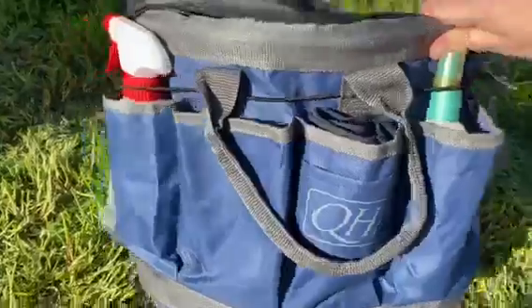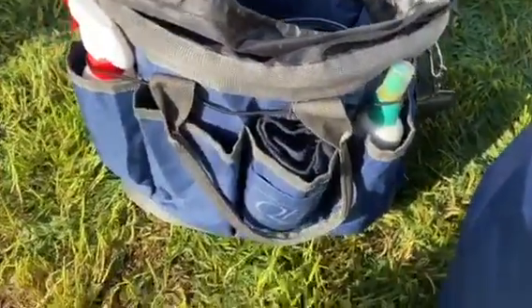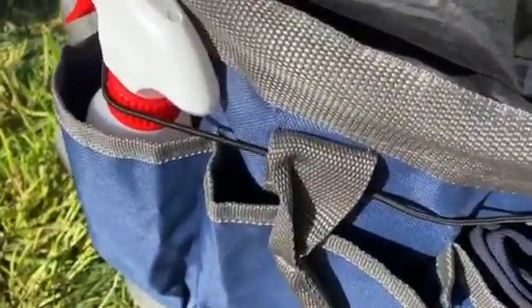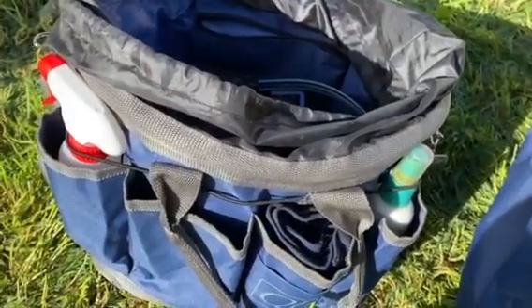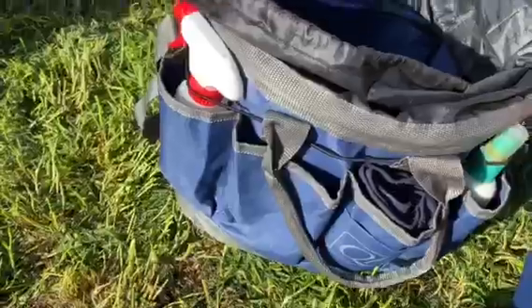There are plenty of compartments around the outside if you've got loads of sprays. I've pretty much used all of the pockets except one. It's all held in nicely by a little piece of elastic, which has prevented any spills, leaks or anything falling out.